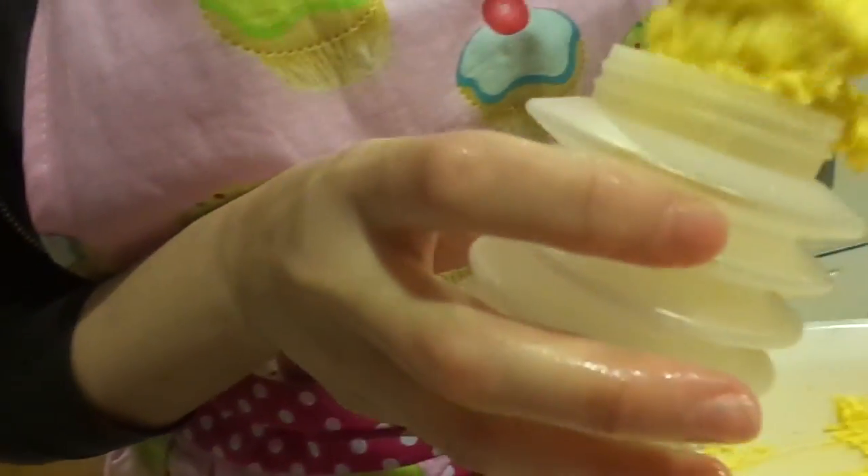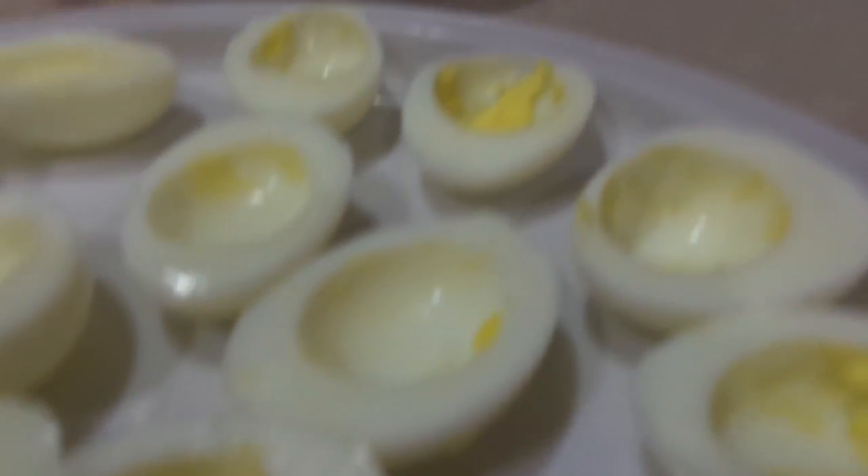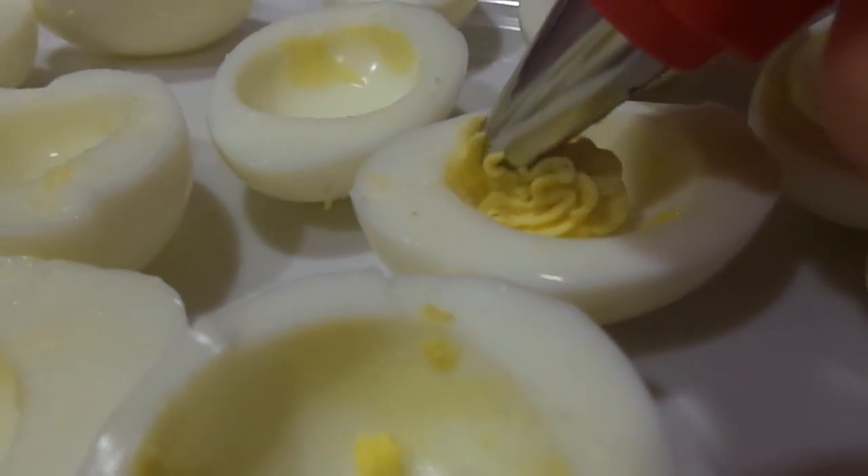I saw Slav's grandmother using one of these to frost a cake and I was like, I need to get one. And like I said, don't worry about the interior because nobody's going to see that. And just fill it up like so.